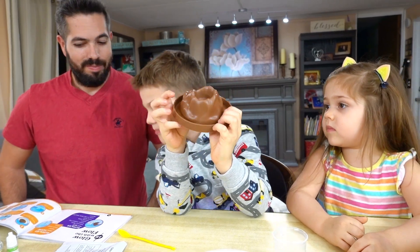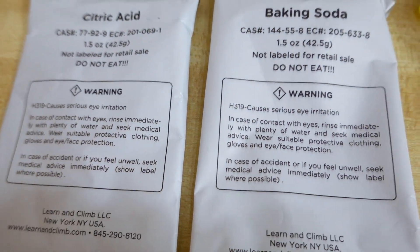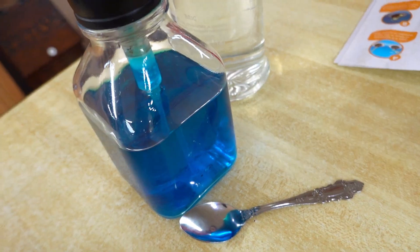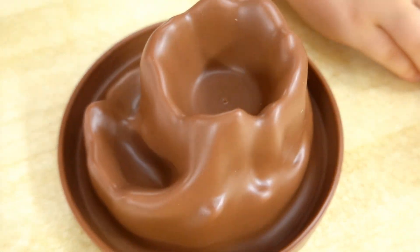This is the volcano base. We have citric acid, baking soda, a beaker, some glow-in-the-dark drops, some dish soap, and some water. And the volcano base.